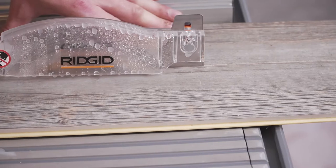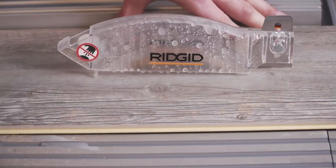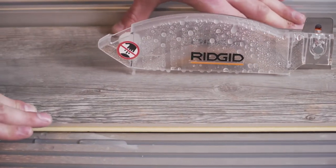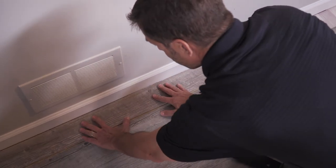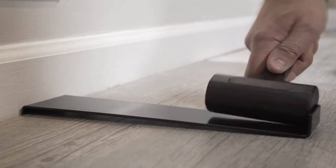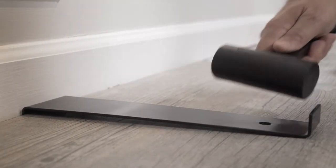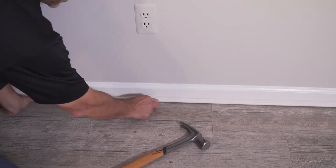Installing the last row will more than likely require cutting the planks lengthwise. To do this, measure the width required and deduct one-eighth of an inch from your cut line. Using your wet saw or grinder, cut the planks and lay them into position. Use your pull bar and mallet to tap the planks into place. Finally, install your molding or quarter round to complete the installation.